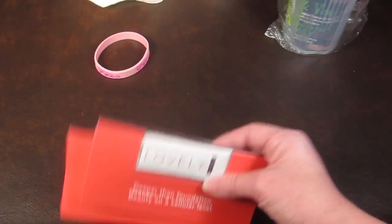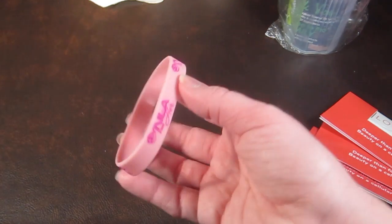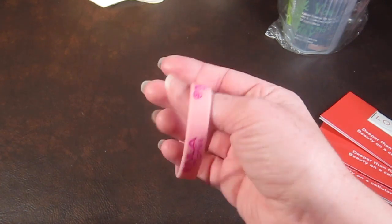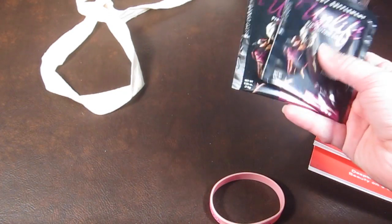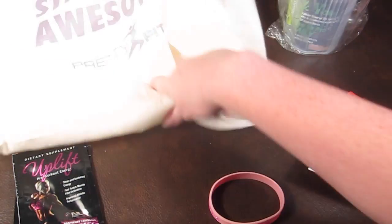There's also a little NLA for Her promotional jelly band and two samples that come to $5 for both. That's everything in the box.